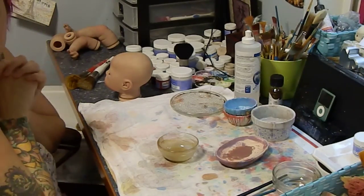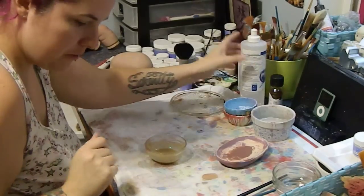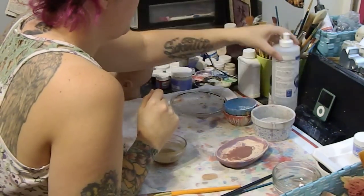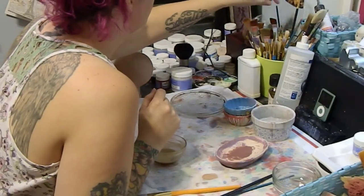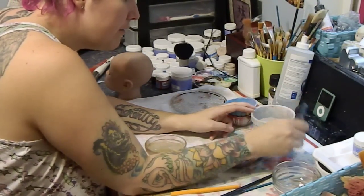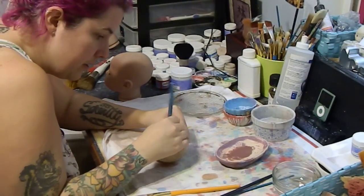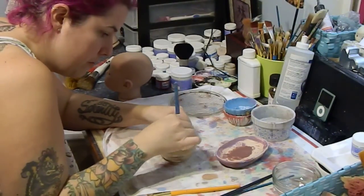I'm going to start it. Hopefully this works, because if it works, that means I can show everybody my speed painting from beginning to end, which is going to be really cool. In here I'm actually just finishing up a doll, so I'm just going to seal her up and then start her rooting today.